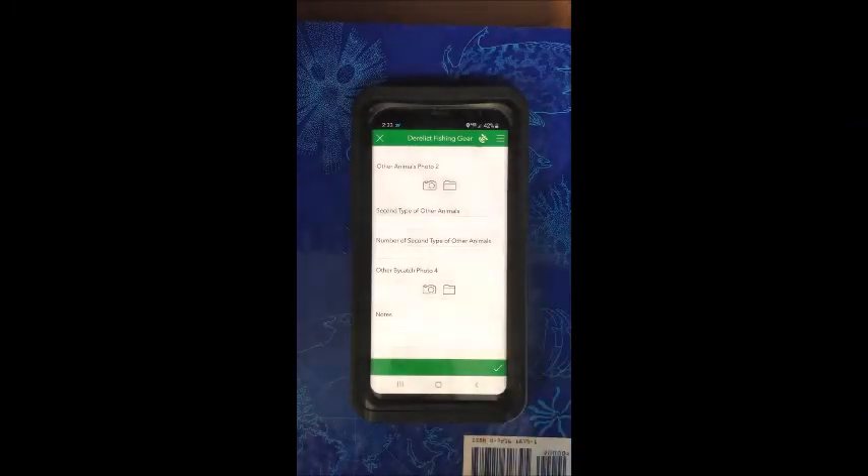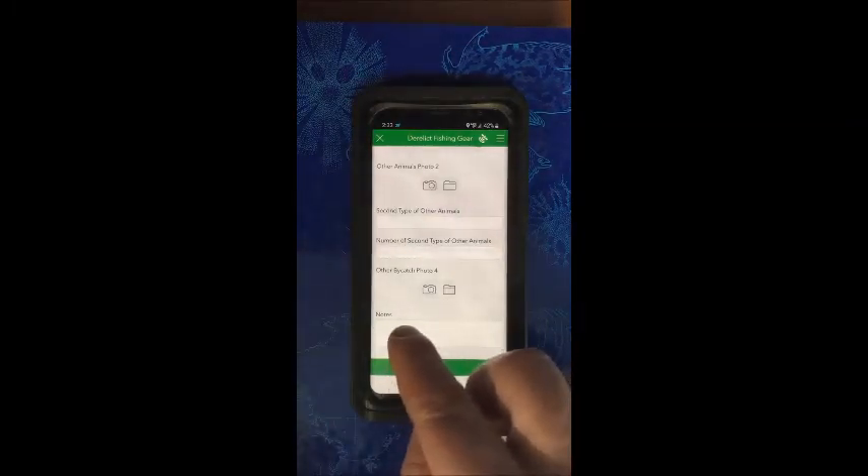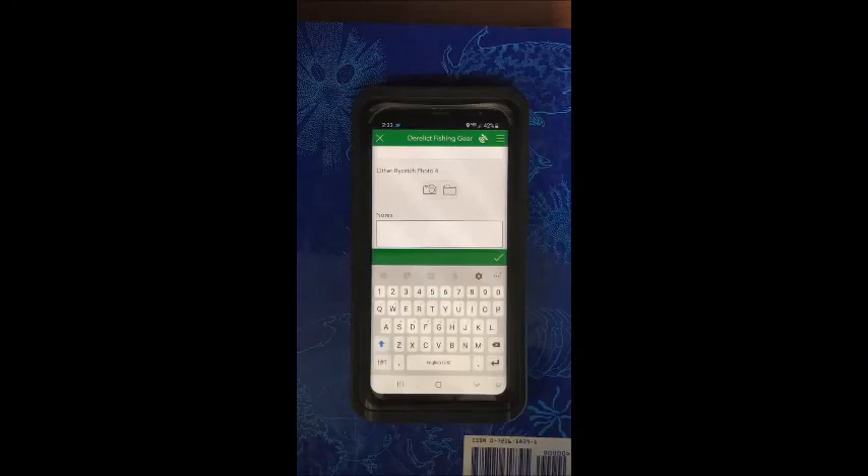And then if there's anything else unusual with the pot, just go ahead and put it in the notes. So if there's lots of growth on the pot or anything that you think might have been missed from the photos that you took of it, just go ahead and add it in the notes.